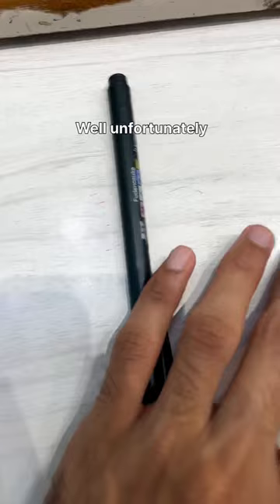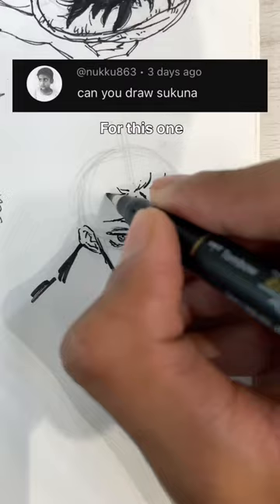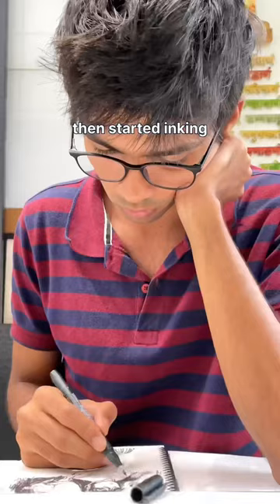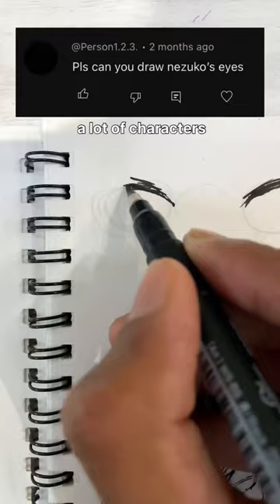Due to some work I had to go outside, but I'm not leaving my sketchbook behind. Unfortunately I forgot to bring one of my pens, so I began with just a brush pen. I made some basic guidelines using pencil and then started inking right above it.